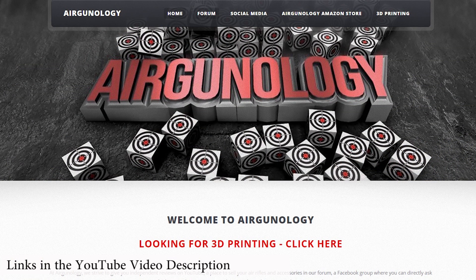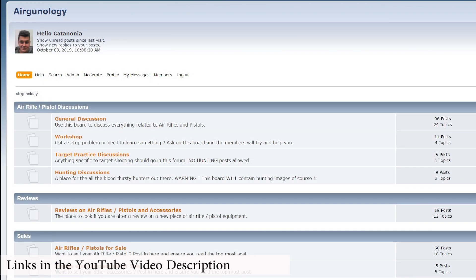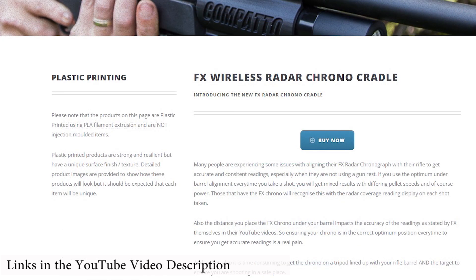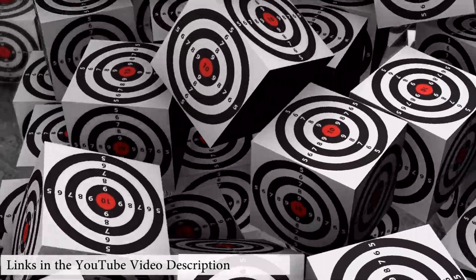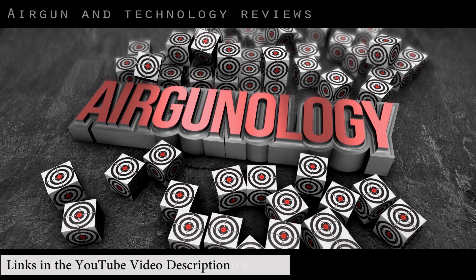Don't forget to visit www.airgonology.com. On there you'll find all of our social media links, forums, and 3D printed sections. The Facebook group is there for you to discuss anything to do with air rifles, air pistols and technology. Our dedicated forum is where you can buy and sell anything with regards to air rifles and air pistols, as well as our 3D printed section where you'll find cradles for the chronographs for FX and the ATM ballistic rangefinders. We'll see you next time.